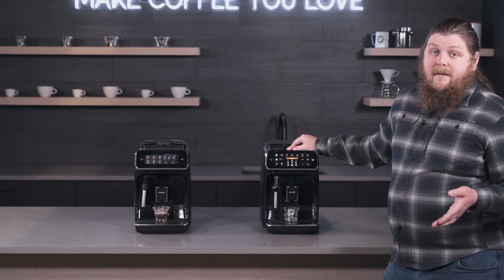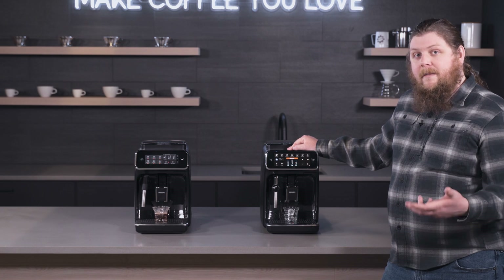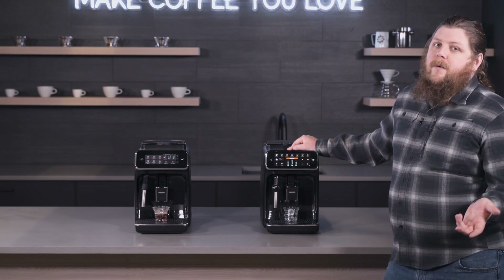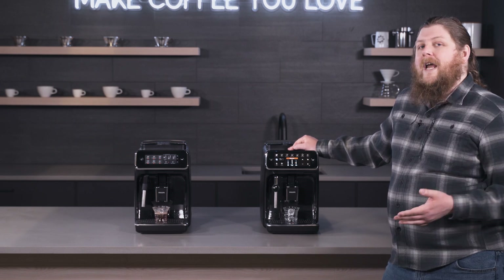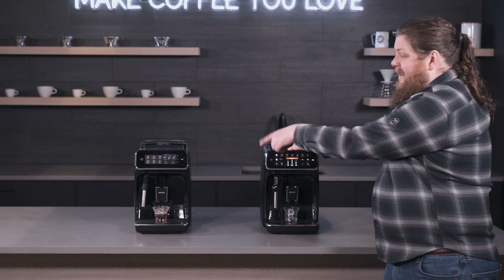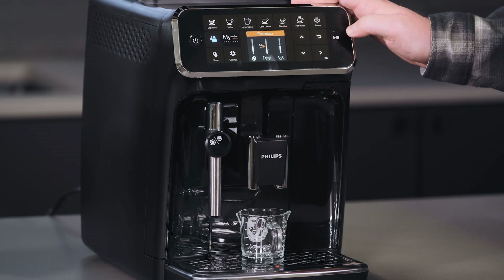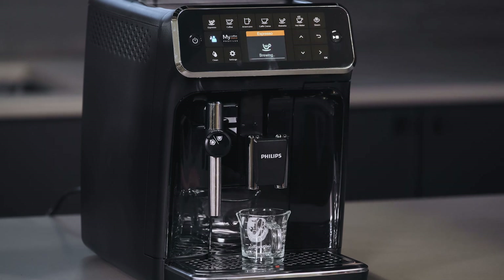The temperature option is set in the settings menu and goes from low, medium, and high. It's hard to guarantee a specific numbered temperature since water changes temperature quite a bit as it moves from the boiler through the brew group and into your cup, so low, medium, and high accounts for that range. I'm going to select 1.9 ounces here and hit play. As you can see, it tells me that the recipe is stored.